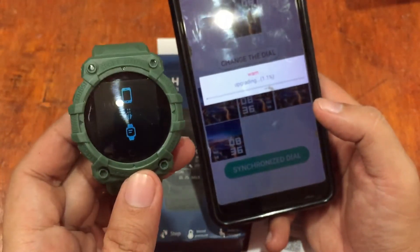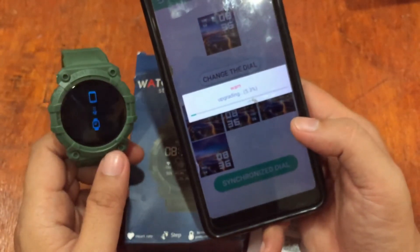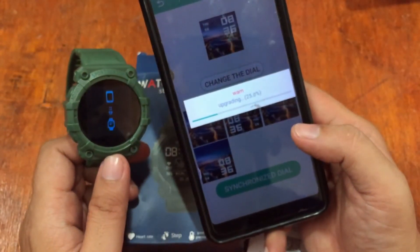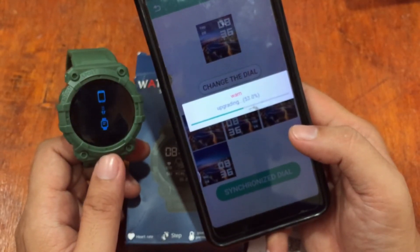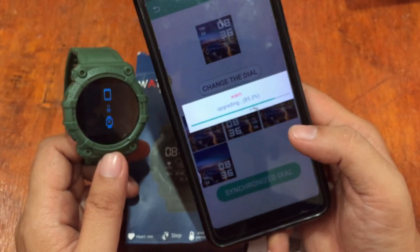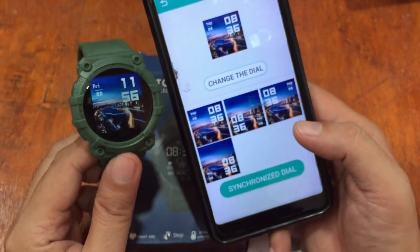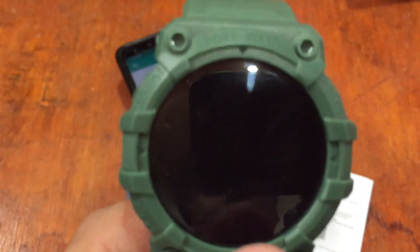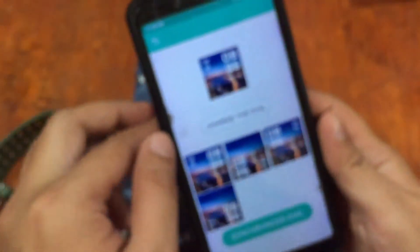It's upgrading — you can see the loading here. Let's see how long it takes to download the watch face to the device: 20%, 26%, 30%. It's almost finished. Update success — the watch face has been successfully loaded onto the device. We'll have more on this topic in our next video.